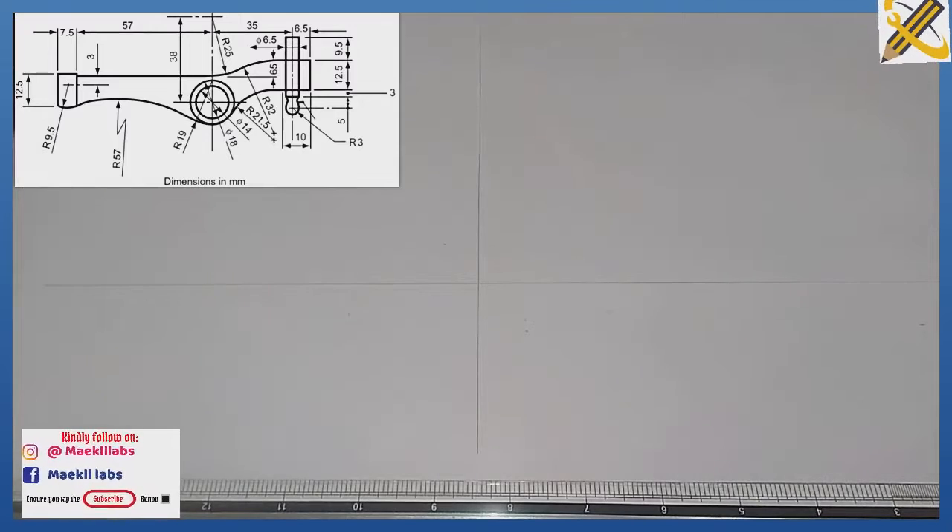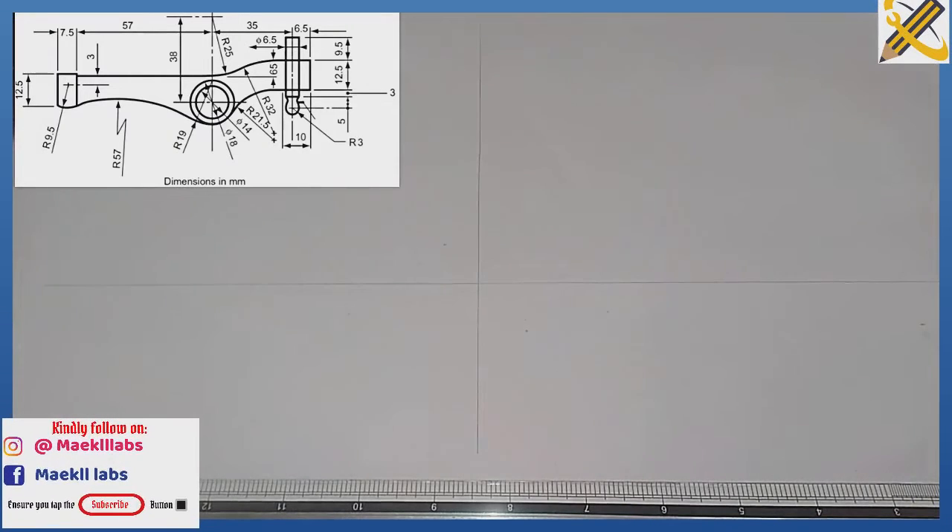Projecting the object on the screen at a scale of 2:1, that is twice the initial given dimension. I produce a horizontal line then a vertical line, starting from the two circles at the middle.